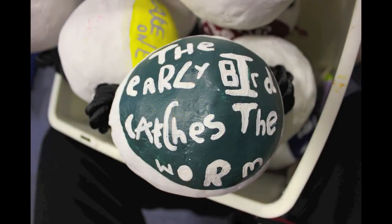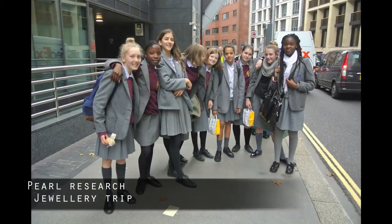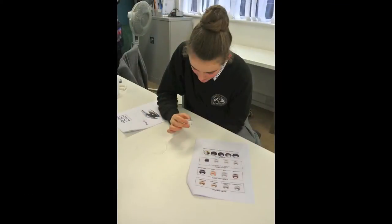Magical! Meanwhile, we went on a trip to learn about pearls. We're off on an adventure, we're off to explore! We went to Holt's Jewellery Academy.